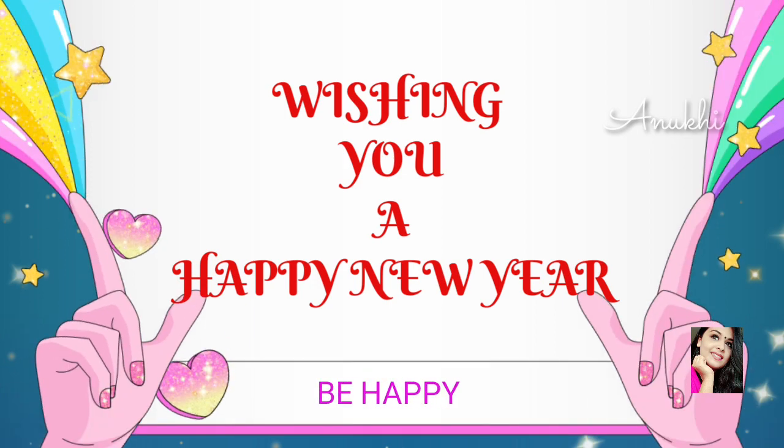Hello everyone, welcome to our channel. My name is Anusha. Happy New Year — this year is 2020.